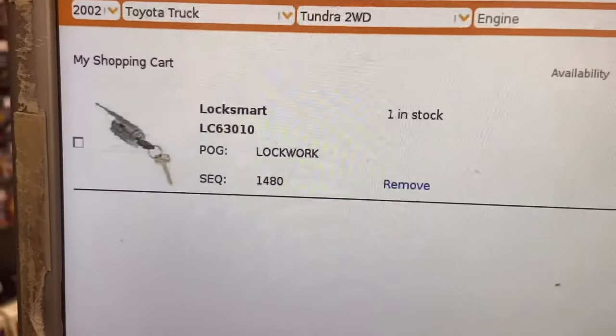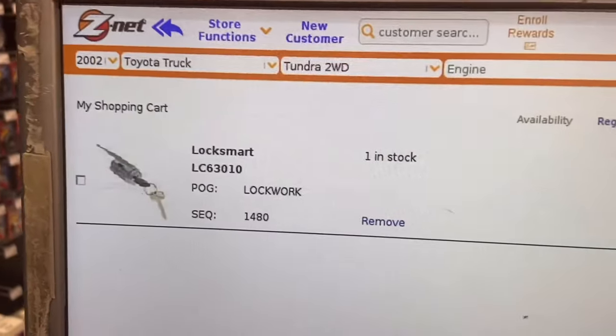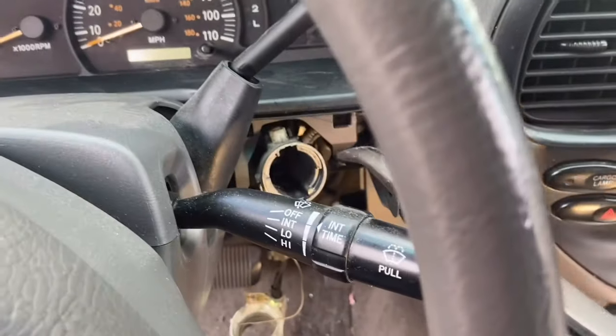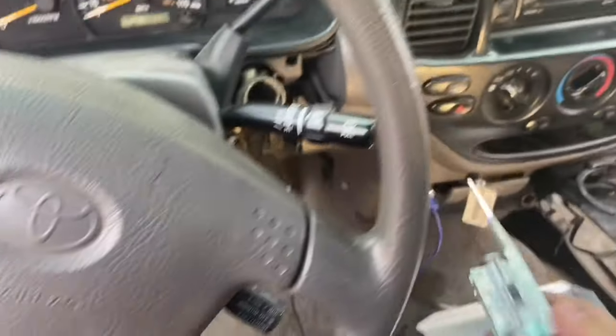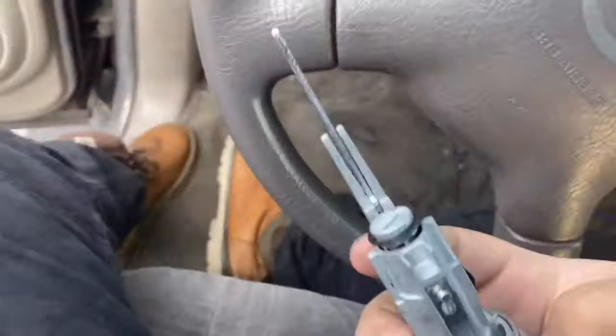That's the correct part number right there — ignition lock cylinder LC63010, 759 Vertex. Since we removed the ignition lock cylinder with it in the lock position, we need to adjust the mechanism inside to the ACC position. We're going to use some long needle-nose pliers and turn it to ACC so we can slide the new one in — because if it's not on the ACC position, the new cylinder is not going to go in.